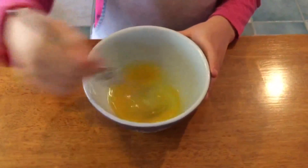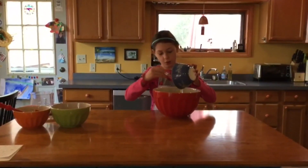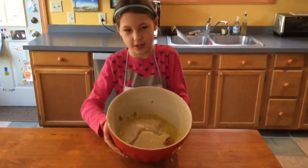Now you'll need to beat your eggs. Next you'll need to add your eggs to your bowl. So far, this is what your bowl should look like with all the ingredients in it.